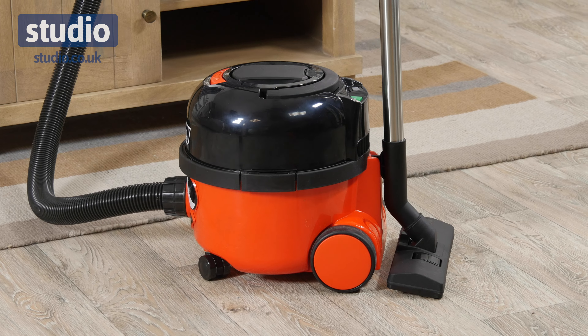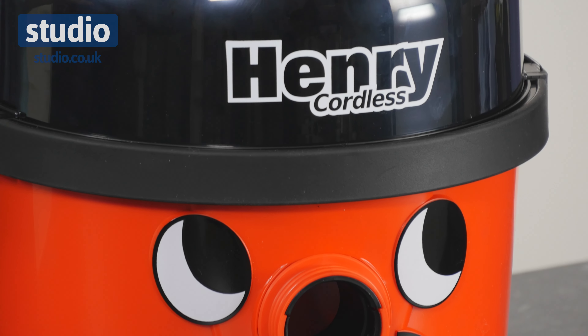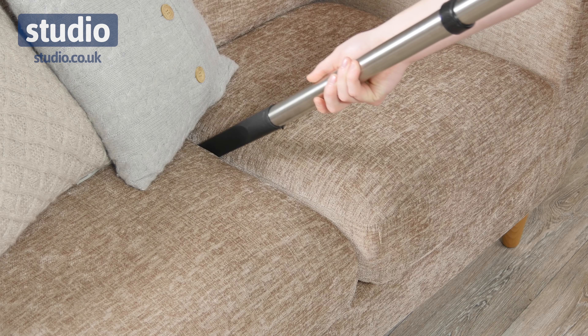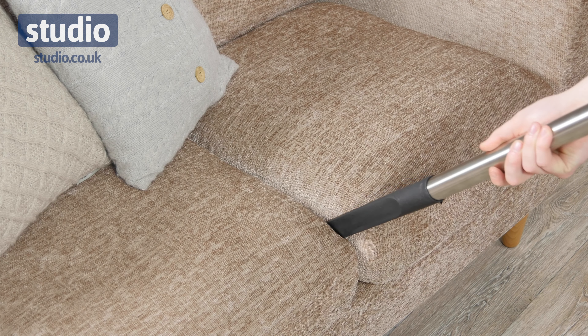This Henry Cordless Vacuum Cleaner is fantastic. We know it's fantastic because it's been around forever, but with the modern twist of the fact that it's cordless, it just makes it extra special. And it comes with lots of different accessories for all your different types of cleaning.